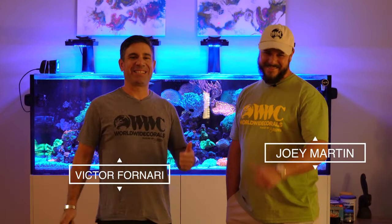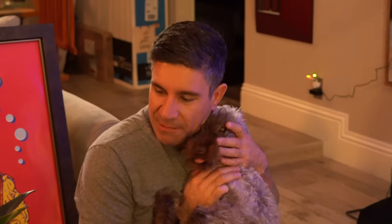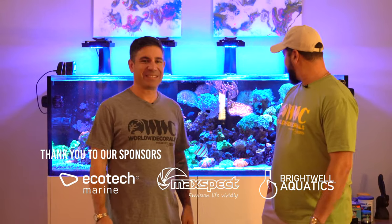Hello, everyone. We're here with our customer Joey420 — that's his Instagram. Joey Martin is his name. We know him for a long time. How long do we know you, Joey? 20 years? Yeah, at least 20 years. I used to work with him. He's been a customer of ours for years now. We set up this tank, what, a couple of years ago? Yeah, March of 2020, so it's been about two and a half years. I haven't seen the tank in over a year now, so I stopped by today. We're going to do a little video of it — we're super excited, so come on in.